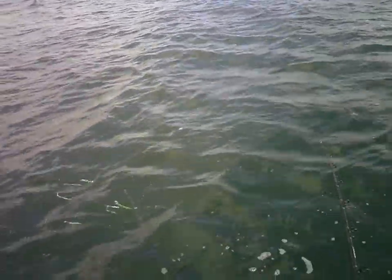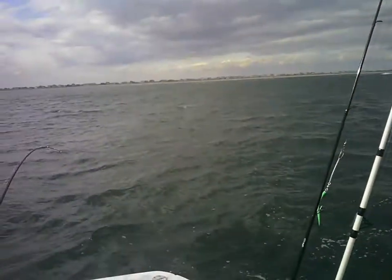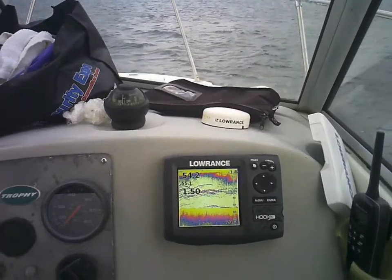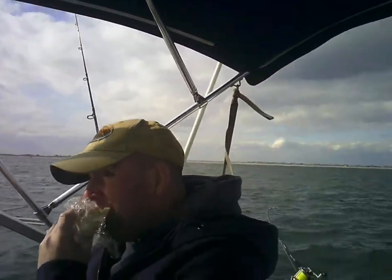And he just got chopped up in the prop. No. At least the sea is better here than it was three miles out.